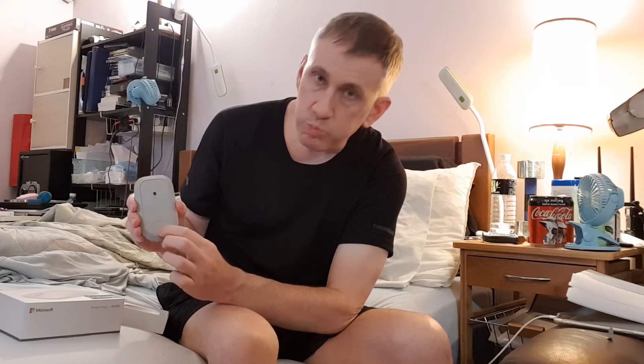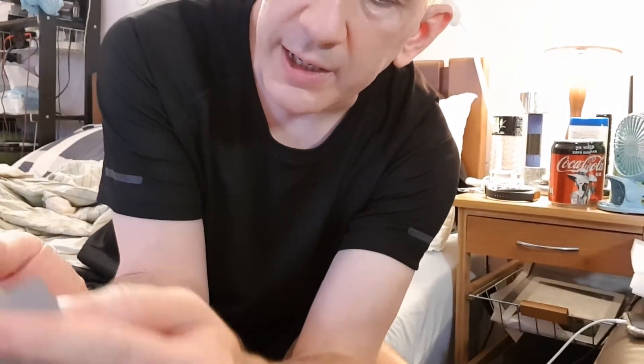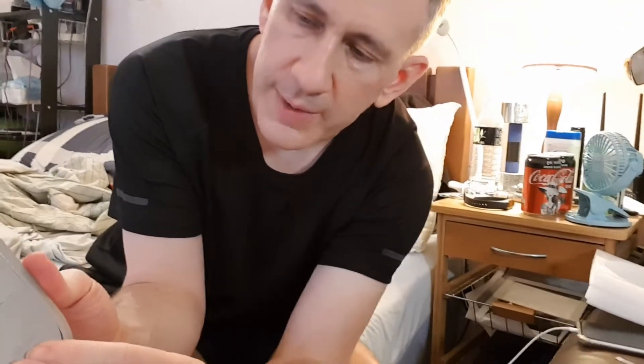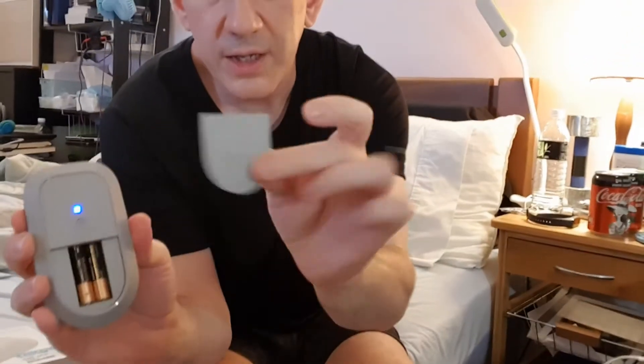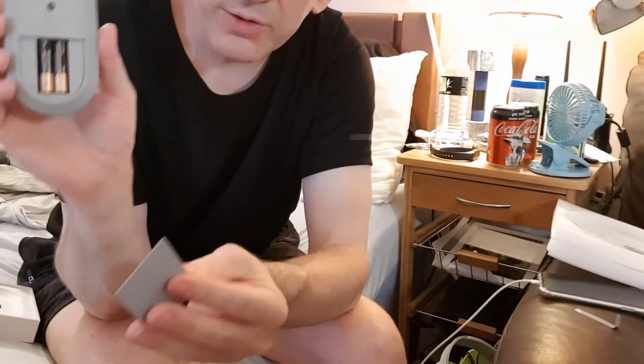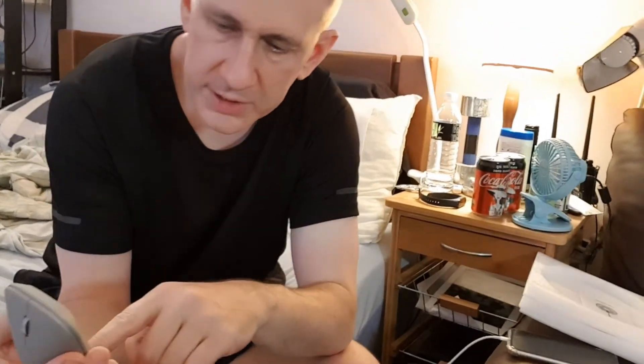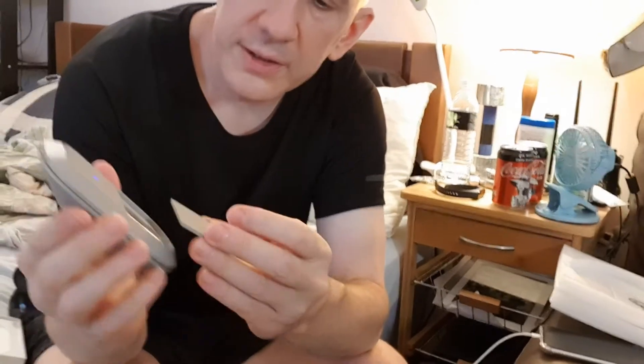To slide the battery cover open, you push the bottom on the back side in and slide up slowly. It feels magnetic — wow, it's magnetic! The battery lid will magnetically stick to the bottom of the mouse. They already put the batteries in — two AAA batteries. I like the little magnetic lid for the battery compartment.